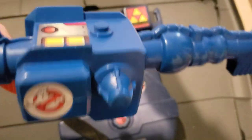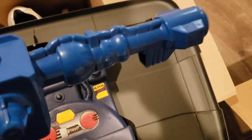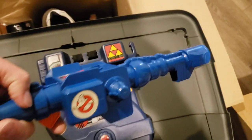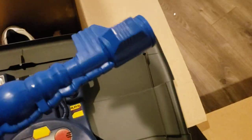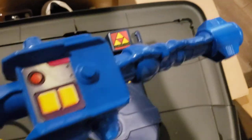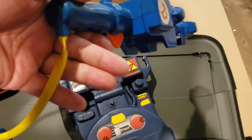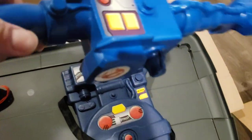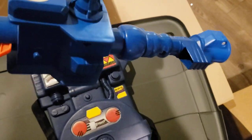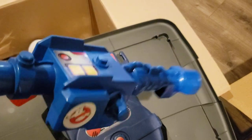And here's the neutrona wand — got the sticker there, pretty awesome. That still works pretty well. I don't have the foam, at least my parents didn't find it, but the cord is there, a little tangled up. Probably want to take the cord off and kind of realign it to make it more straight. Pretty happy with how good condition this stuff's in.